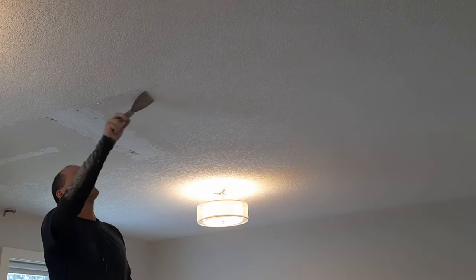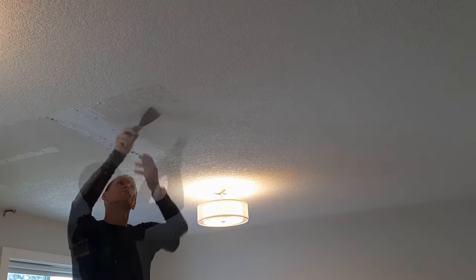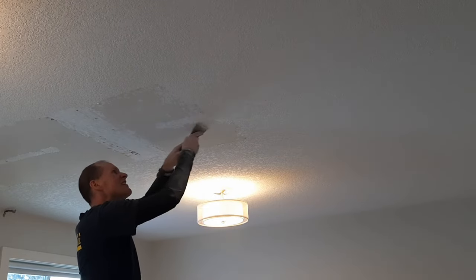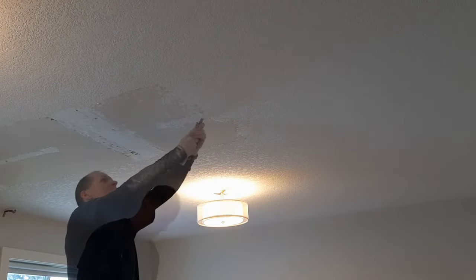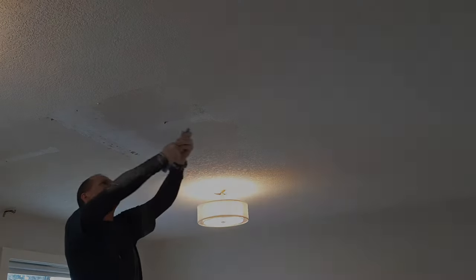After carefully laying out the plans for the room, taking into account where the windows are and where the doors have to be, I've marked out where this wall is going to go. So the first step is to scrape off the ceiling so that we have something nice and solid to attach these studs to.